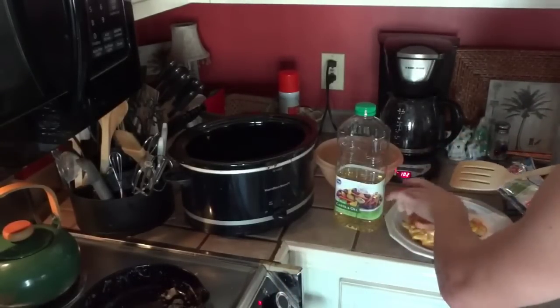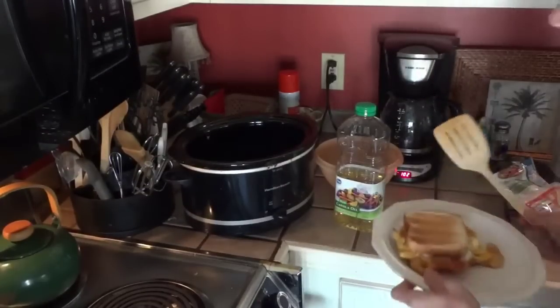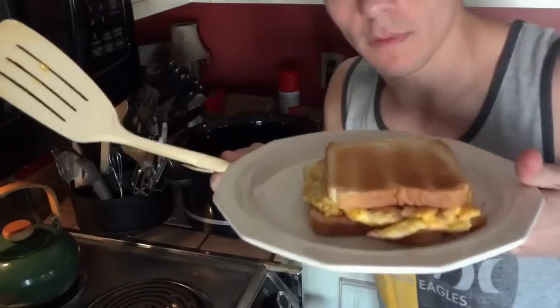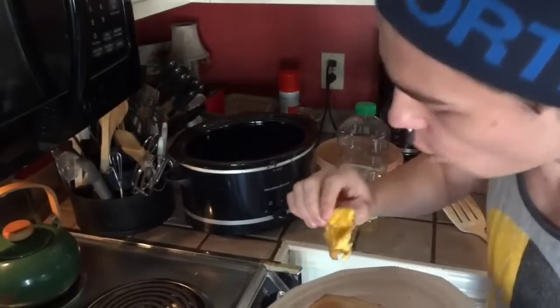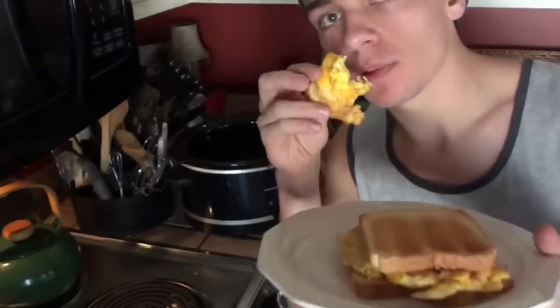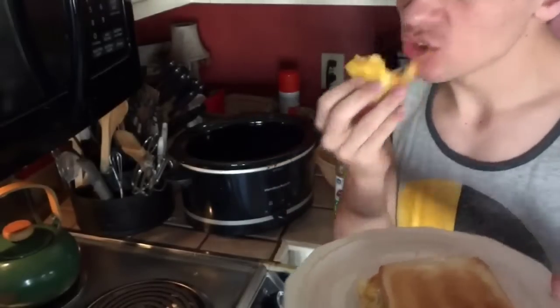Maybe I put a little too much eggs. Don't forget, little kiddies, turn your eye off. Mmm, very yummy. When it's brown it's nice and crunchy and that's really good. See ya!